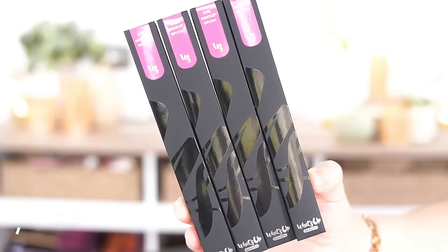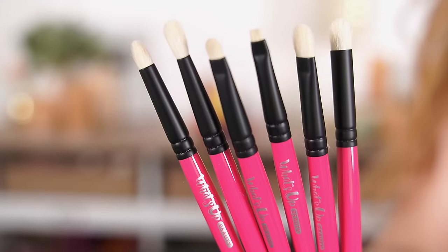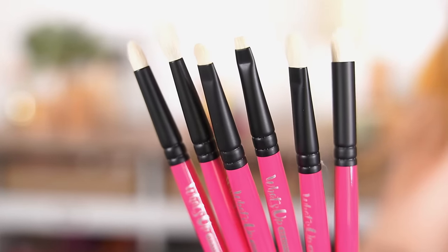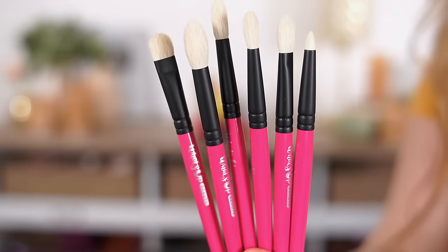They also sent over some of their brushes — I've never tried these before, but they sent me about 12 different eye brushes to play with. These are handcrafted in Japan and made with natural goat hair. What I loved when I first opened them is that most are a very small size, which is awesome for those of us with hooded eyes who don't have a lot of lid space — you can get very precise with them.